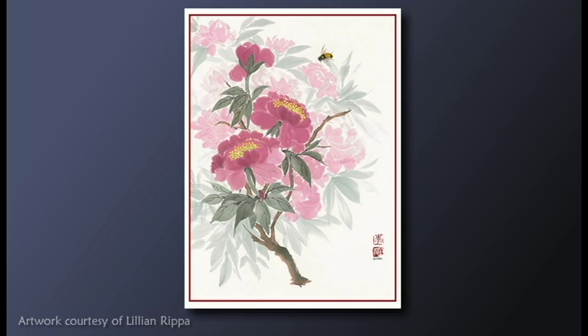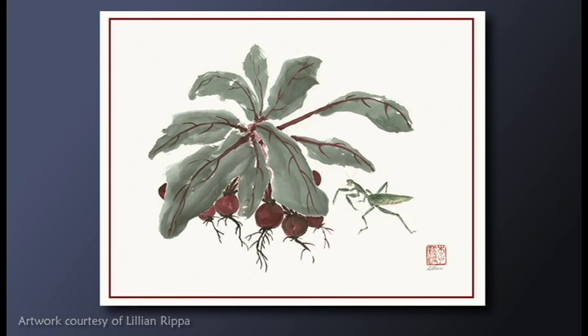This is closely related to Chinese calligraphy, which is only taught to be done with the right hand. Lillian, being left-handed, faced this obstacle with dedication.